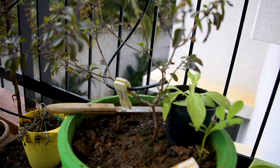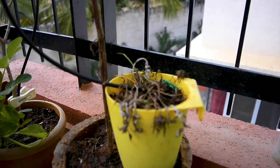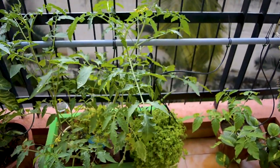Hey everybody, I have this small balcony garden going on and I wanted to make something to take care of these plants while I'm away on holiday. So I've set up an automatic watering system that runs every 24 hours.